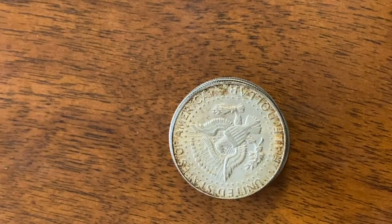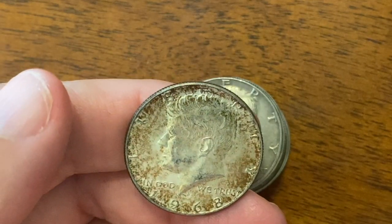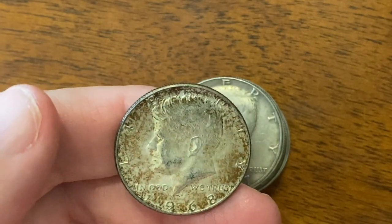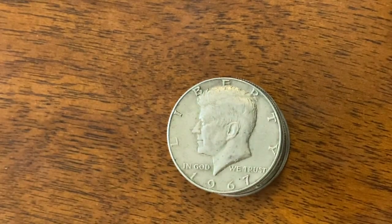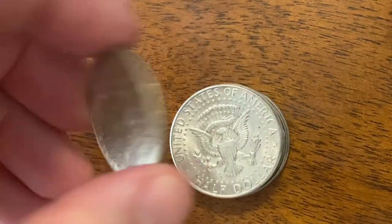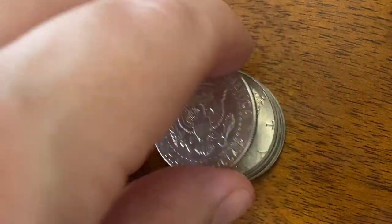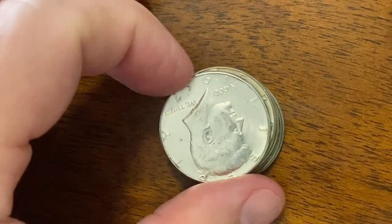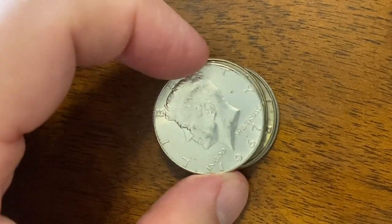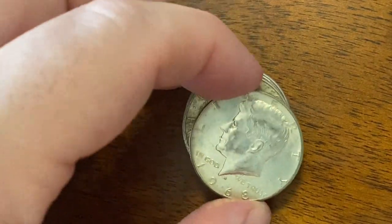65. 65 — this one's got some toning, look at that. 68 — look at that toning on that, that's crazy. That's really toned. 67. Some people really like that kind of toning. 66. Really nice 67. Nice. A 68.